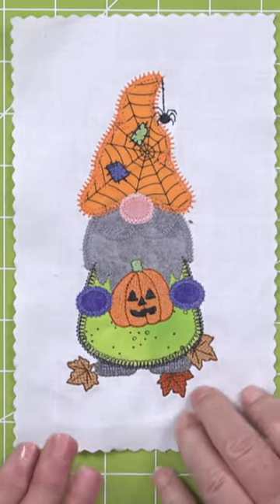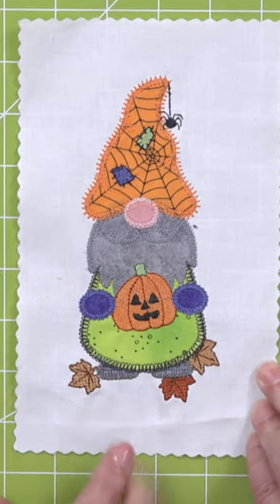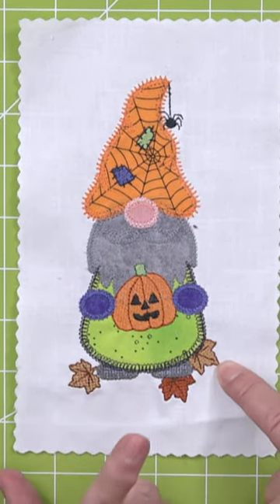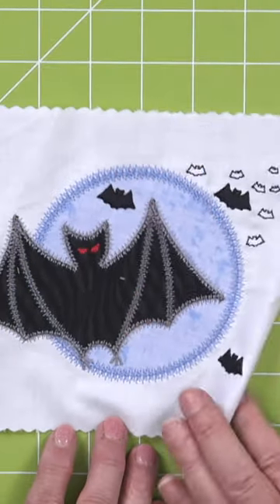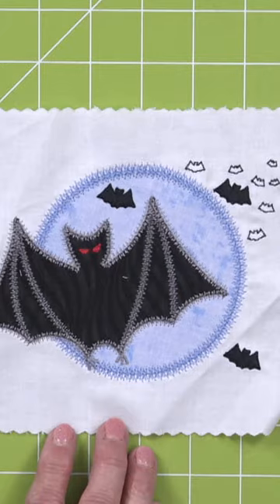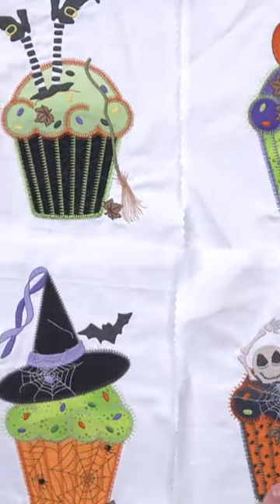This is the Go Halloween Gnome by V-Stitch Designs. This is one of the for-purchase designs. Look how detailed this one is. This is the small bat moon — isn't he cute? And look, there's little itty bitty bats up here. I'm getting how fun these are.